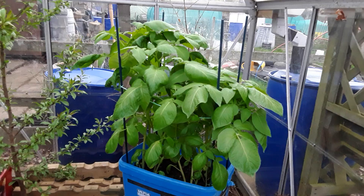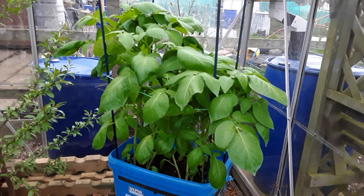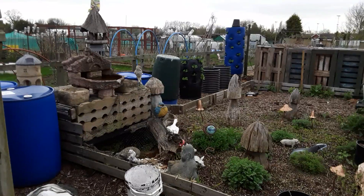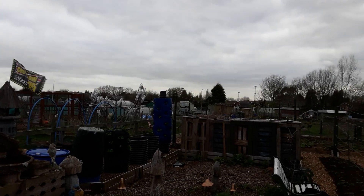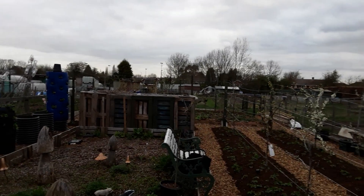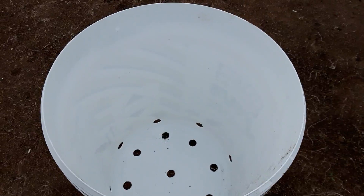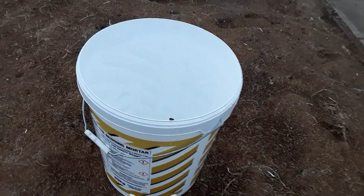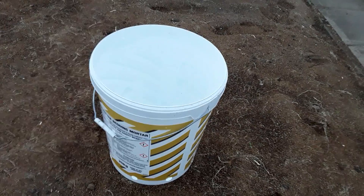So you don't miss any future videos please subscribe - happy gardening to you all, till next time, ta-ra for now. These are my potato buckets for this year - recycle, reuse, repurpose. We love recycling.